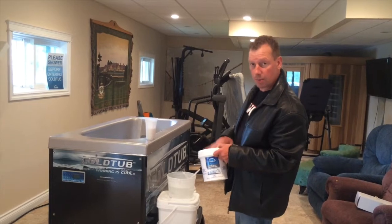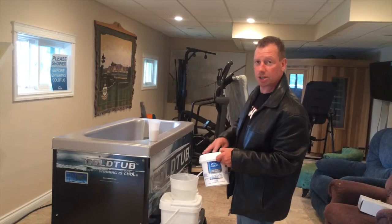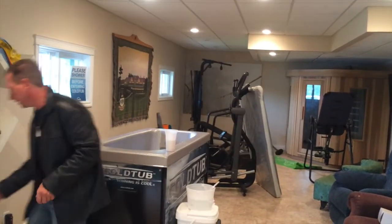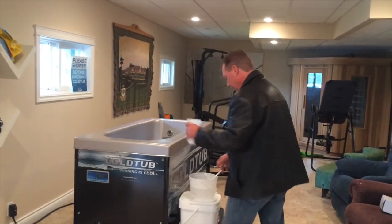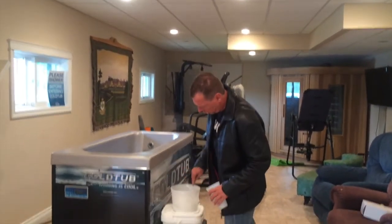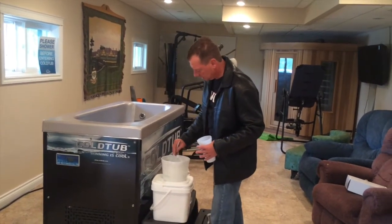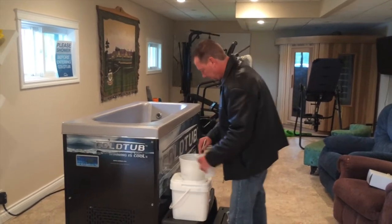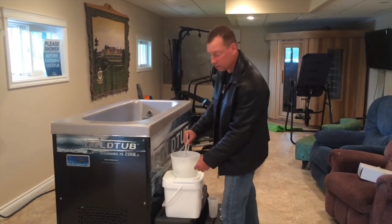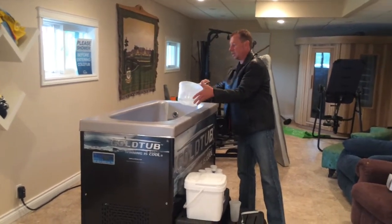If you add more salt, you're going to put too much in and have problems with equipment breaking down — you're going to make the water corrosive. So eight ounces, that's it. Take that eight ounces, mix it in some warm water, make sure it gets dissolved — it won't dissolve well in the cold water. Then pour that solution into the water.